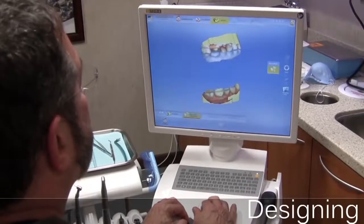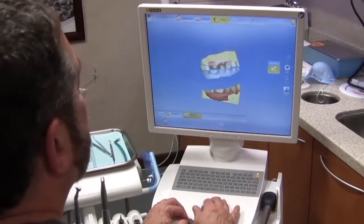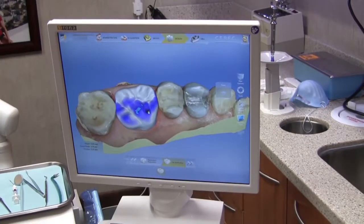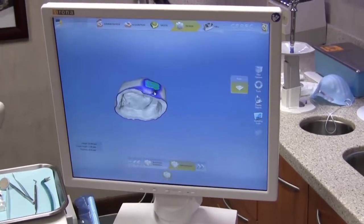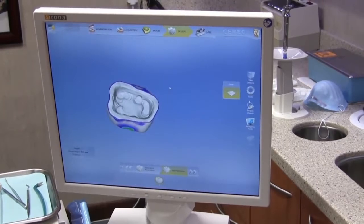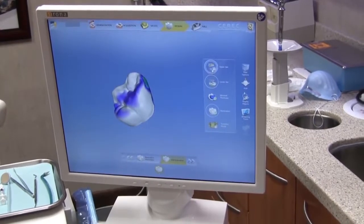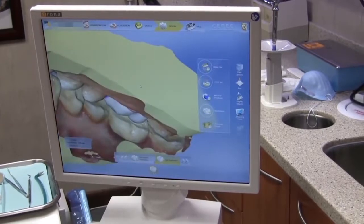Once the digital models are created by the computer, the models are put together to mimic the patient's bite. Then the computer generates a proposal, which is edited and further designed by myself to ensure all parameters are correct. Unlike many other dental offices, you will have a new completed custom crown made in our office in just one visit. There are no temporaries to fall off, which eliminates the need for any return visits.